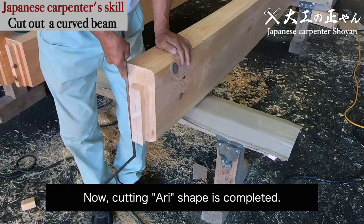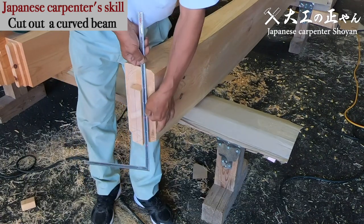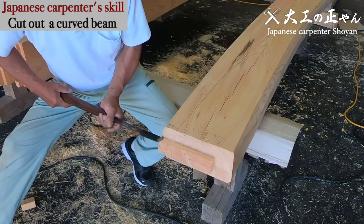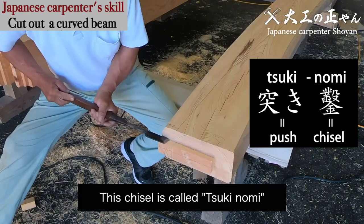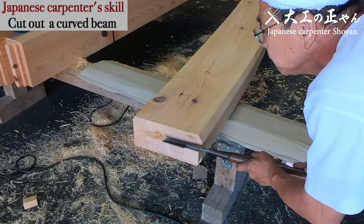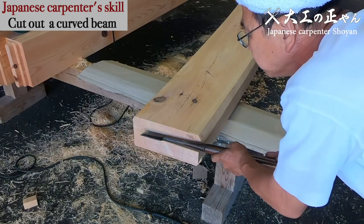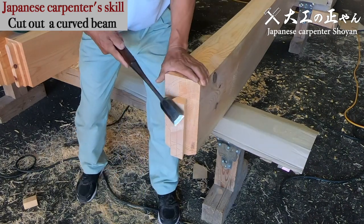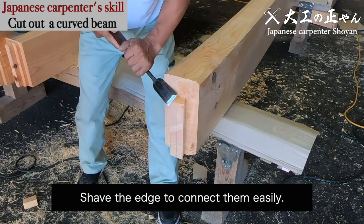Now, cutting the ari shape is completed. This chisel is called tukinomi. Adjust the shape by this long chisel, and shave the edge to connect them easily.